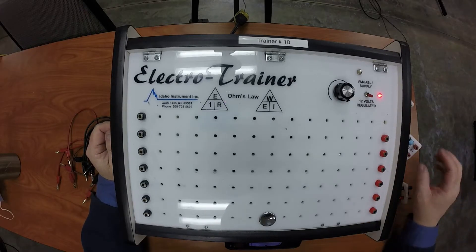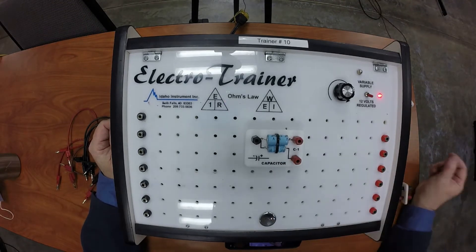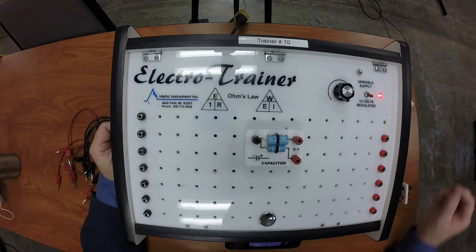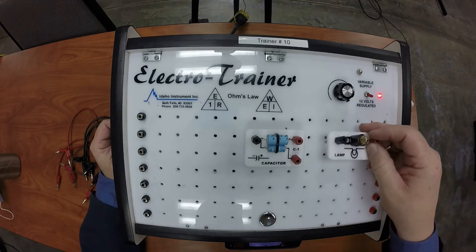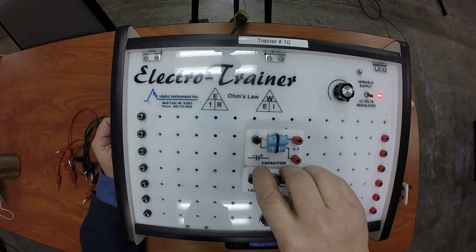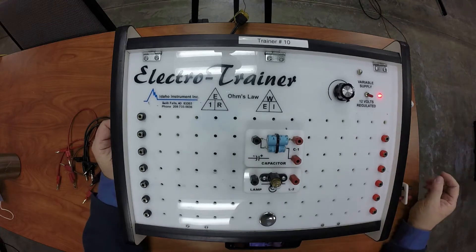In this video I'm going to play with capacitors and build a dimming circuit to dim a light bulb. I've got my light bulb here and I'm going to position it right here because the way I hook up the capacitors it's a good visual to have it set up like this.